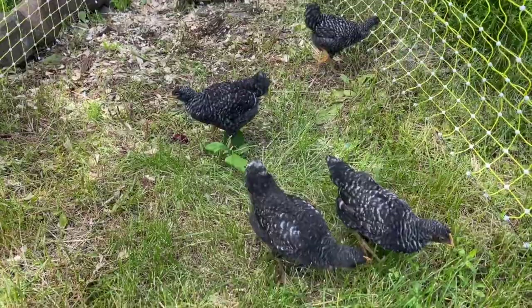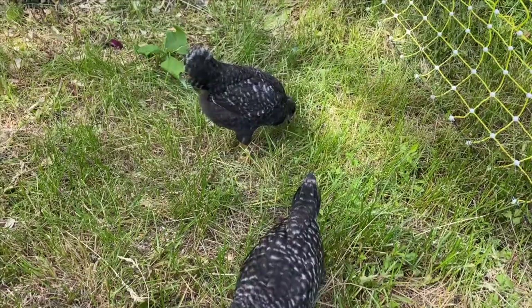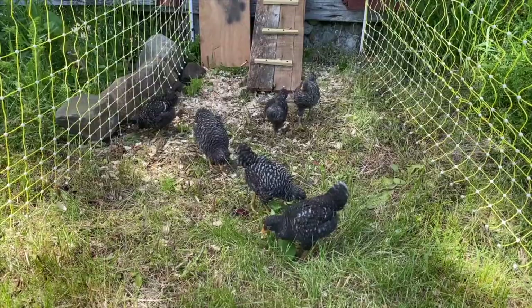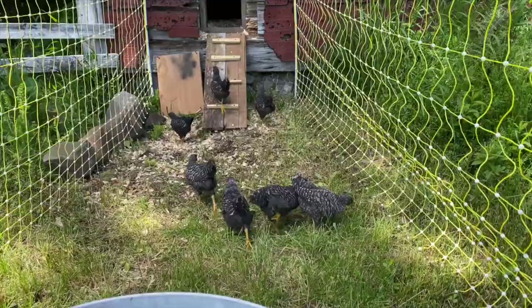They just get after it — one of them will get a bug and the other ones will chase it trying to steal it out of their mouth. These guys have been handled since they were two days old when we got them, so they're very used to people and very friendly. This is a barred Plymouth Rock, also known as barred rocks — a very good dual-purpose breed, meaning they're very good layers and also good meat chickens. A very hardy dual-purpose breed and one of my favorites.